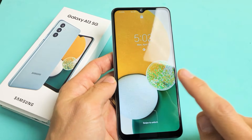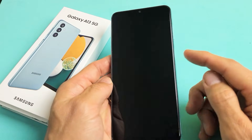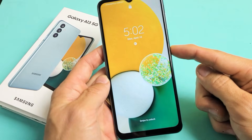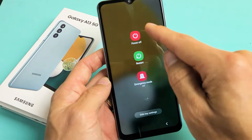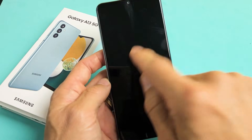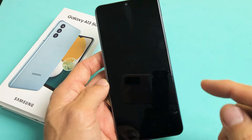Here's a Samsung Galaxy A13 smartphone. I'm going to show you how to force a restart. You basically want to force a restart if you can't power off or restart the traditional way — maybe your screen is unresponsive and you can't click power off or restart.